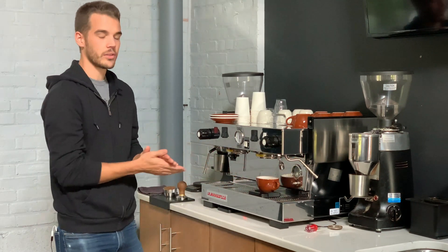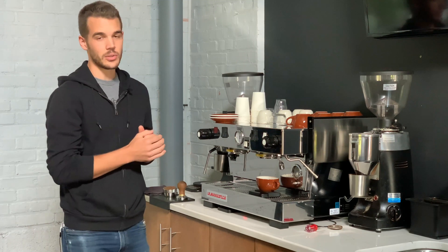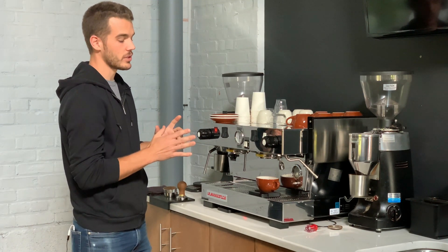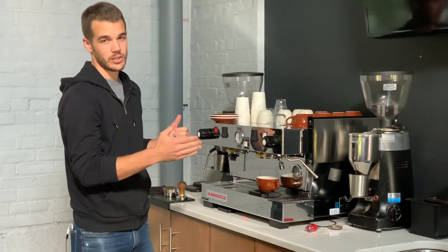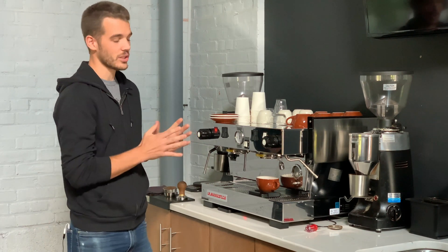You're going to want to do this with each group head of your machine and compare the numbers that you get, and it's best for those to be within 30 grams of each other. And if they are within 30 grams then your machine is good to go.